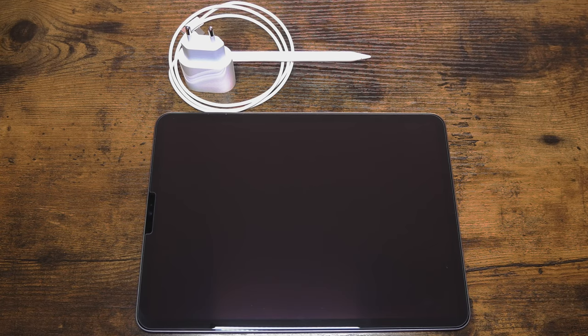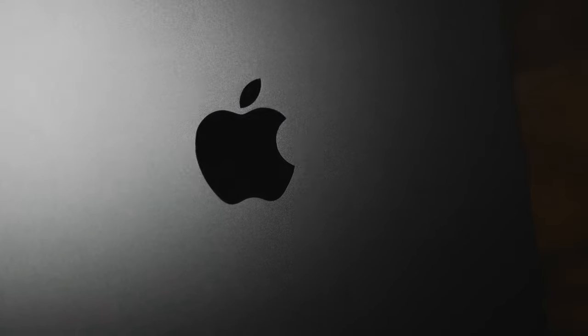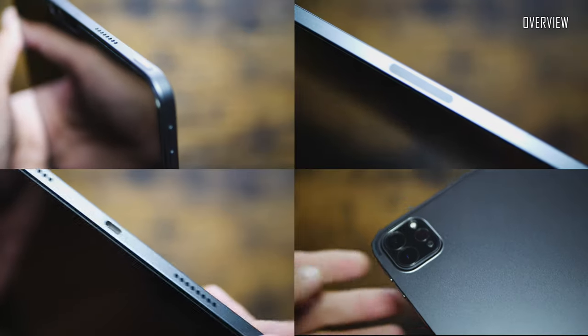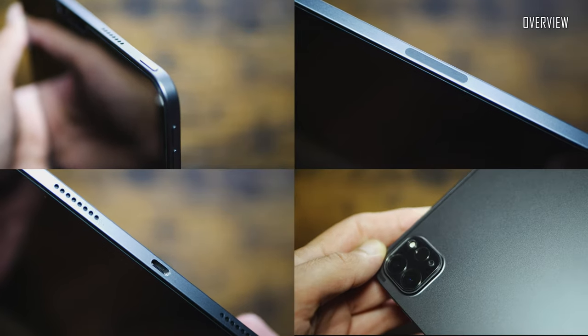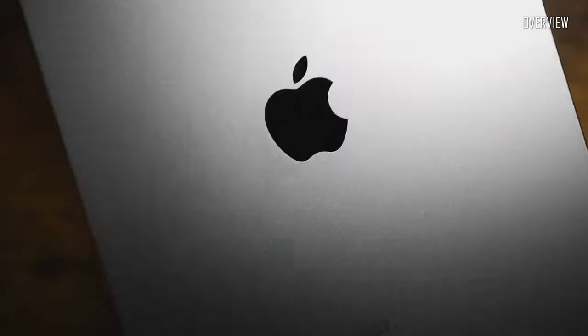There is not so much to say about the unboxing — it was packed just as any other Apple product, very efficiently with a minimum of accessories included. The tablet itself is a brilliantly designed piece: stunning quality, impeccable industrial look and feel. Apple is well known for its industry-leading design, and it shines here at its best.